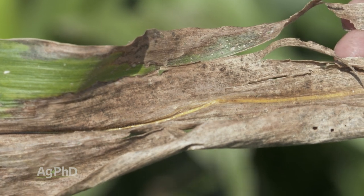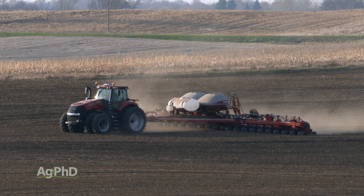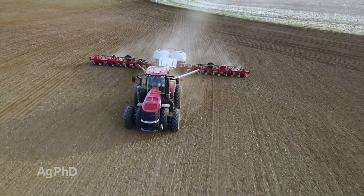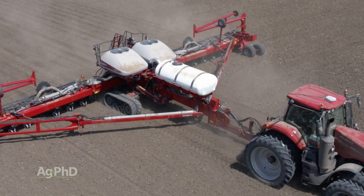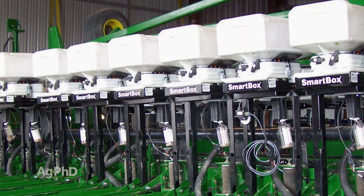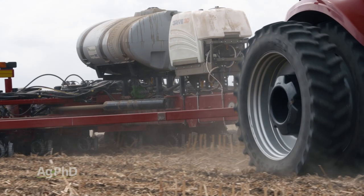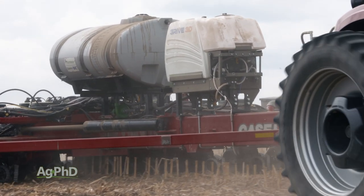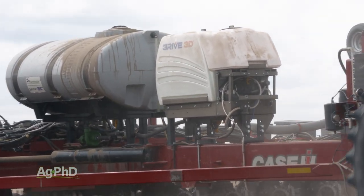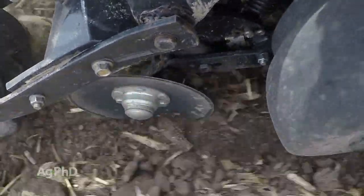It's important to know that if you're going to treat for rootworms with insecticide, you have to treat at planting time. There are a number of equipment options for your planter: you can apply with your starter fertilizer — probably the cheapest way — you could use boxes like Smart Boxes, or you could go with a Thrive 3D system, which is one of the newer options that turns liquid into foam for 50 times more coverage through your furrow. A lot of different options for your farm.